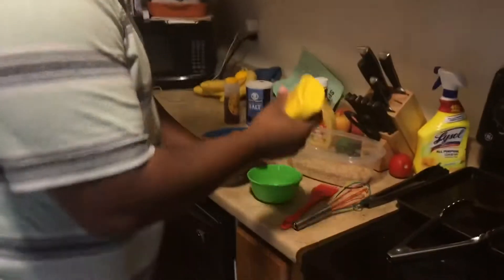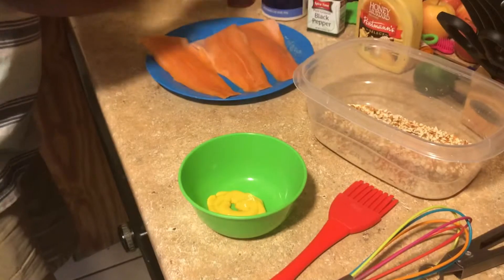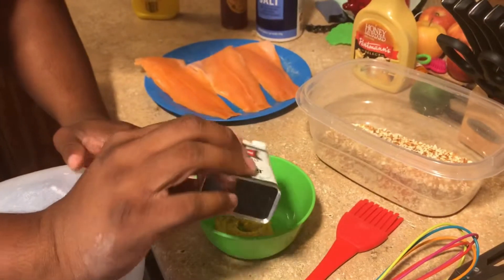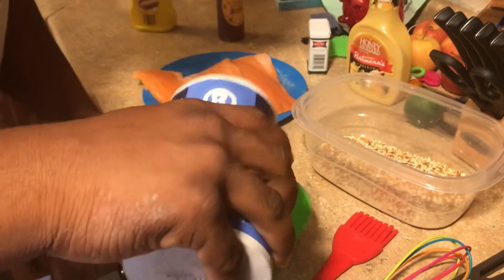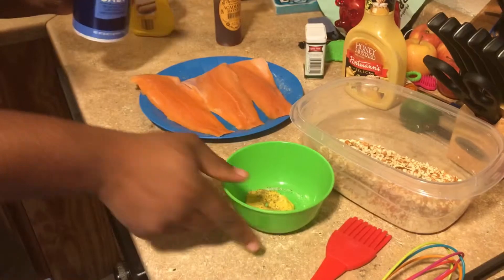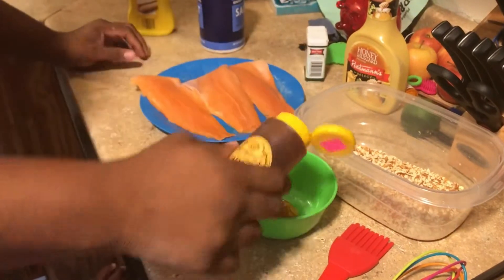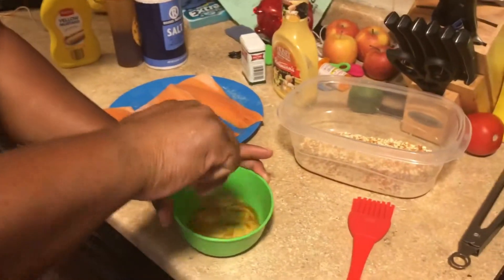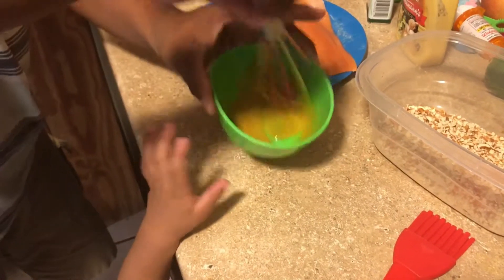The first thing we're going to do is make the honey mustard. As you can imagine, it consists of mustard, pepper, salt, a little bit of honey — or if you wanted to cheat and take a shortcut, just use honey mustard dressing. You can add whatever flavors you want to it, and mix it up to taste however you like.